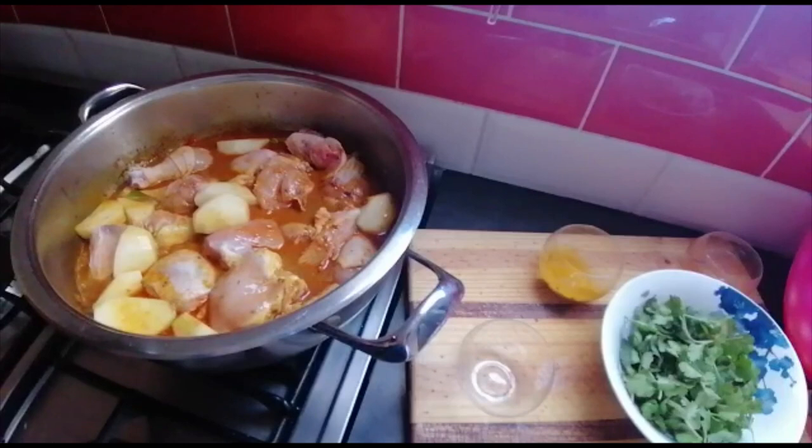I'm gonna close the pot with the lid. Just going back to the spices — whichever spice you like in your achni, achni masala or garam masala, throw that in there. I'm just gonna let this cook with the lid on until the chicken and potato is about halfway done.